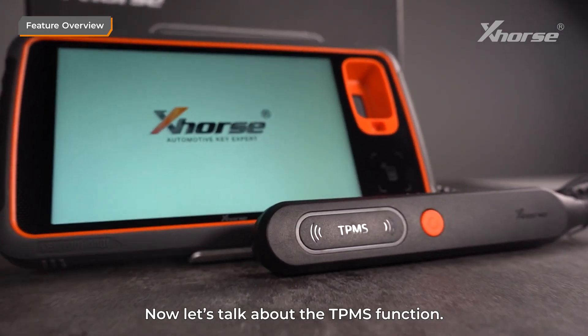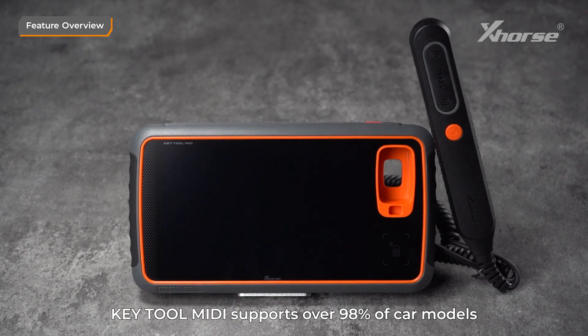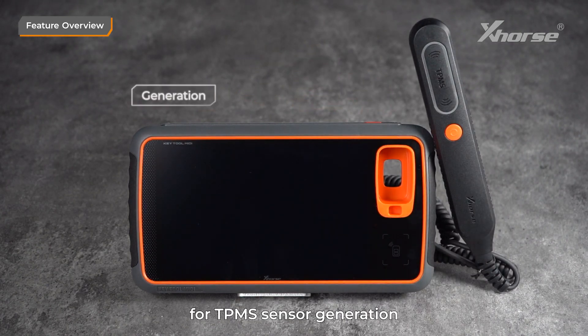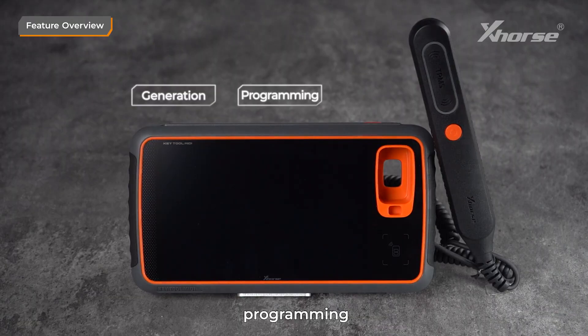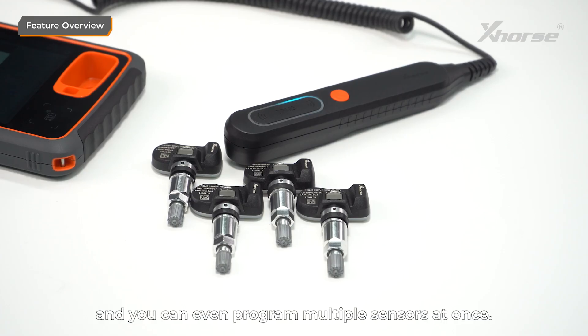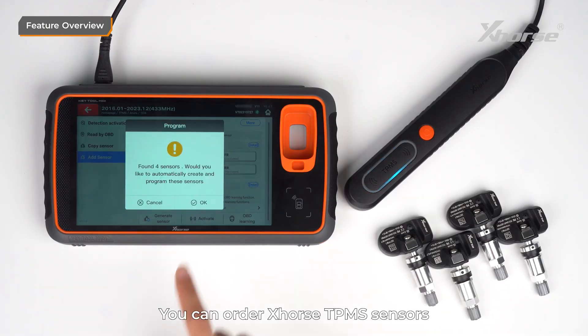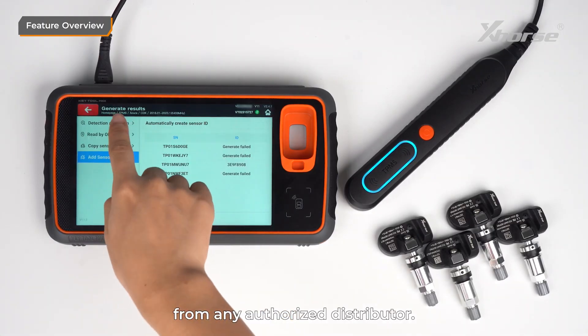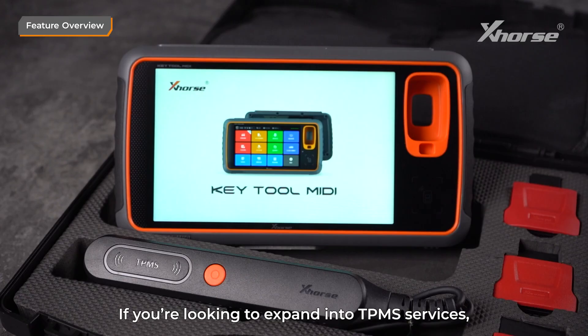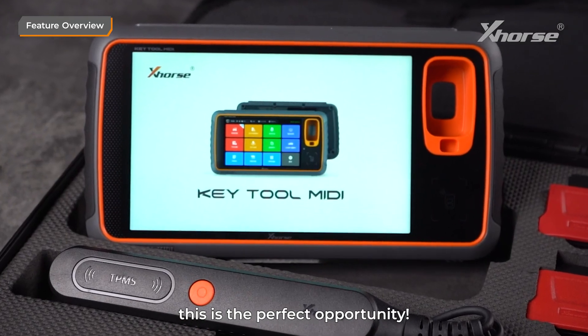Now, let's talk about the TPMS function. Keytool MIDI supports over 98% of car models for TPMS sensor generation, programming, and cloning. The programming is highly stable, and you can even program multiple sensors at once. You can order Xhorse TPMS sensors from any authorized distributor. If you're looking to expand into TPMS services, this is the perfect opportunity.